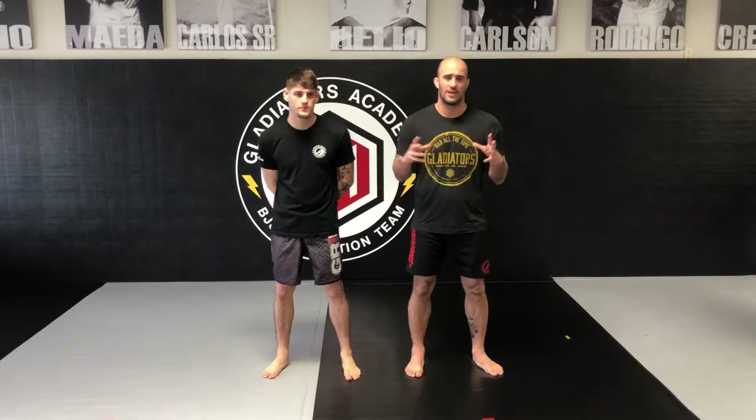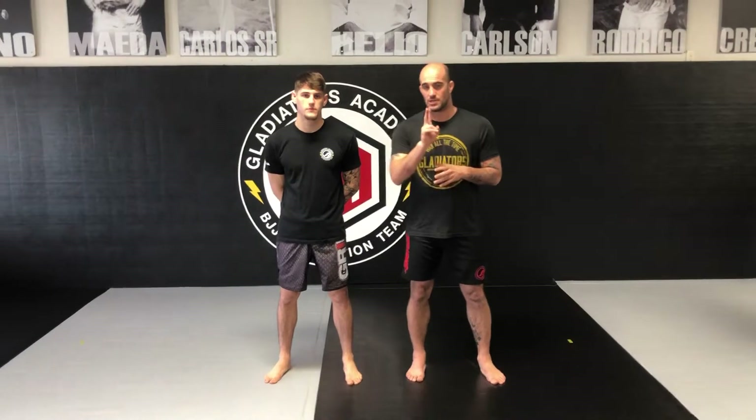Hey, what's up guys, this is Coach Eric from Gladiators Academy of Youngsville. I want to go over five or six different martial arts techniques that every person should know to defend themselves. We'll start pretty basic and work our way up. The goal of this video is not to master all of these — I expect you to master at least two of them. Watching this video is going to do nothing unless you apply what we're teaching today.